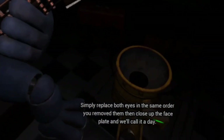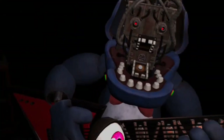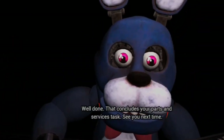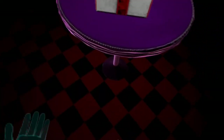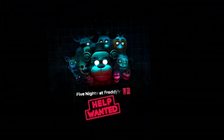Simply replace both eyes in the same order that you removed them, then close up the faceplate, and we'll call it a day. Next eye. Right eye. Well done. That concludes your Parts and Service task. See you next time. Hell yeah! Why am I not facing the right way? Hell yeah! That was easy, that was easy.